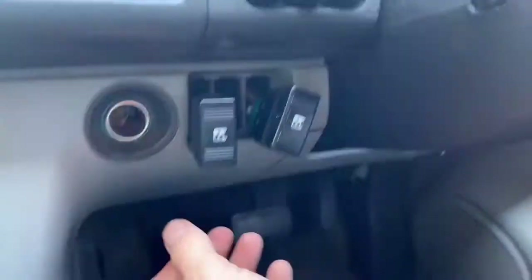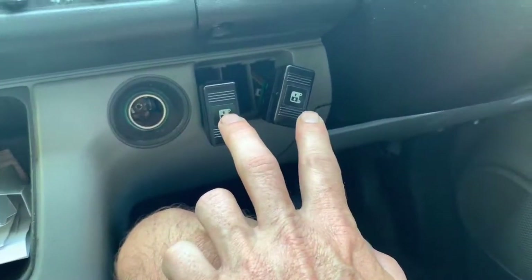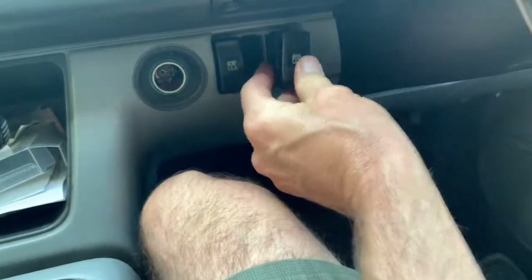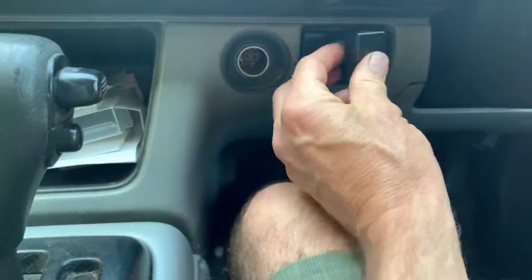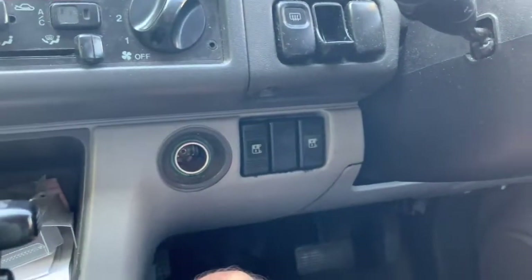So there you have it — if you've got intermittent switches, take the switches apart and clean the contacts. When you're finished, they should just click in — one, two — and the central section also just clicks in. Always put a little bit of oil on these before you put them back in, so if you ever need to take them out again they come out really easily. Job done!